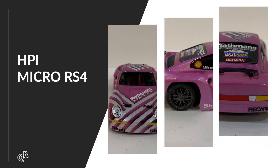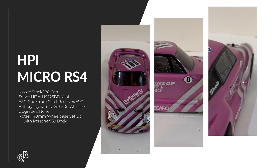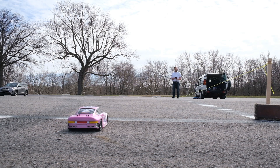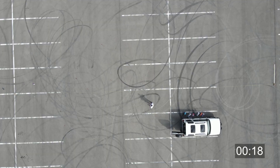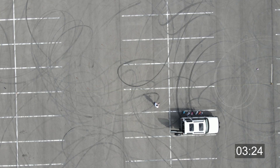The HPI Micro RS4 — I just did a video on building this, a lot of fun to rebuild. This is another one I had a lot of trouble getting to hook up. I briefly considered throwing a brushless motor in here, but given how much difficulty I've had with it in controlled environments, I probably would never do that — it just seems like it'd be more fun to keep it manageable.